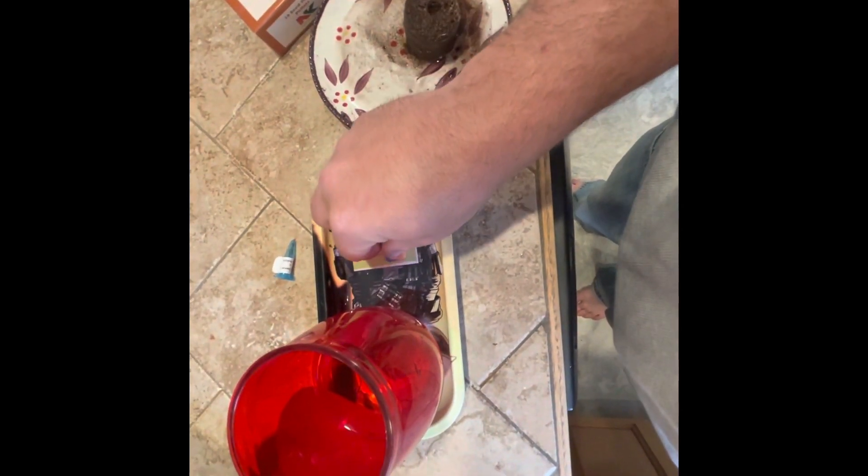Seed starting 101 with Albino. So I got my little tomato seed here. I'm just going to pick it up and drop it in the water. Perfect. We're going to leave that in there for about 12 hours.